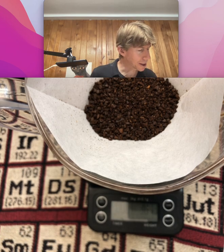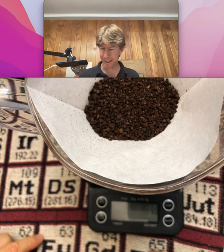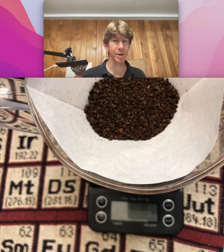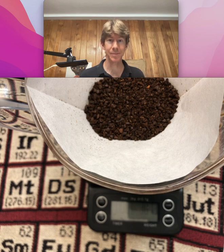Leave the clever dripper on the scale. The next step is to heat up a little more than 300 grams of cold water. I'm going to take a break and do that, and then I'll come back.